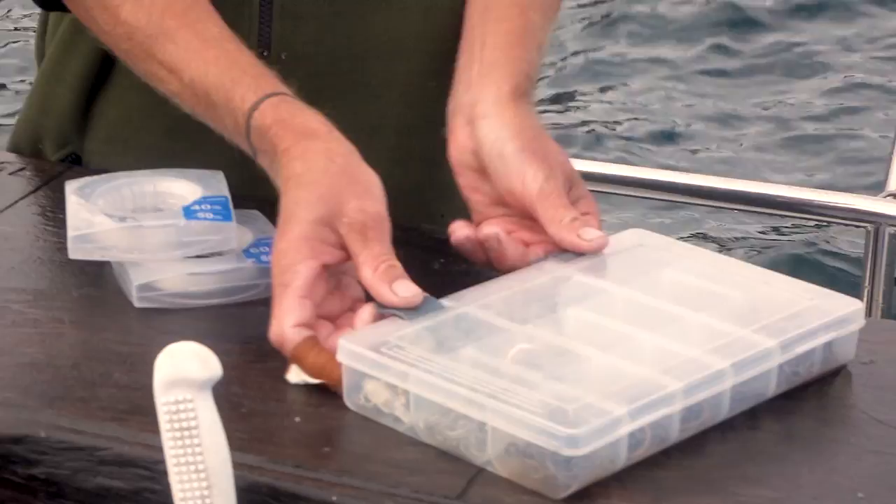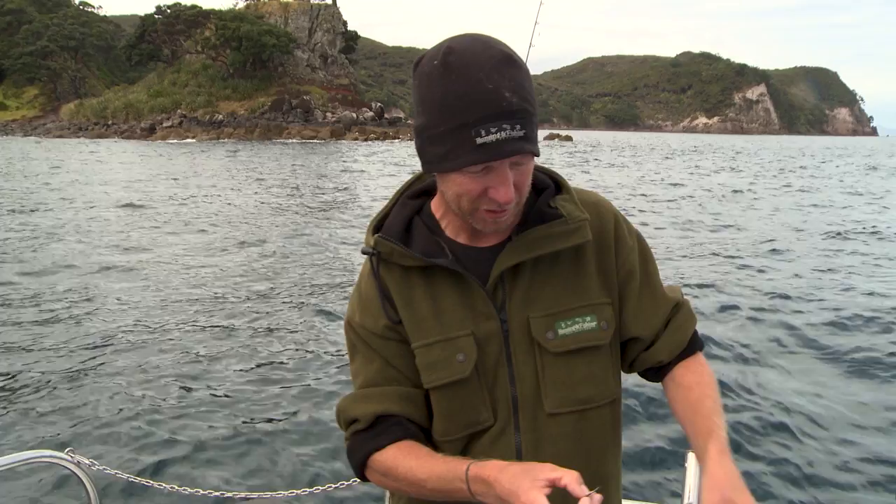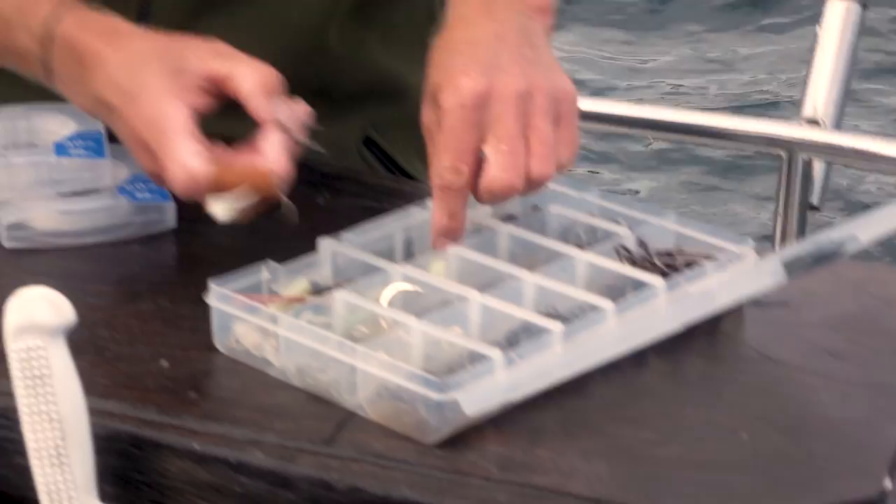When I'm stray lining for Snapper, I've basically got two different hook rigs that I use and I'm going to run you through them both. First, I'm going to start with my double hook rig, and for that I use a couple of 7/0 VMC Snapper steel heads.